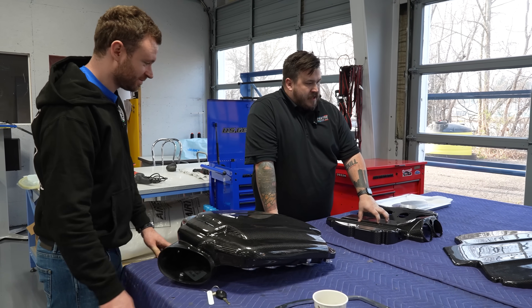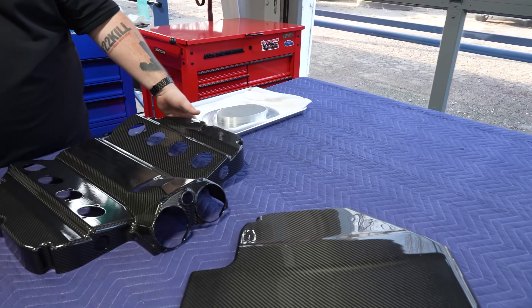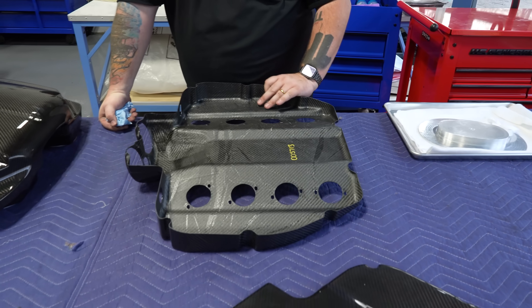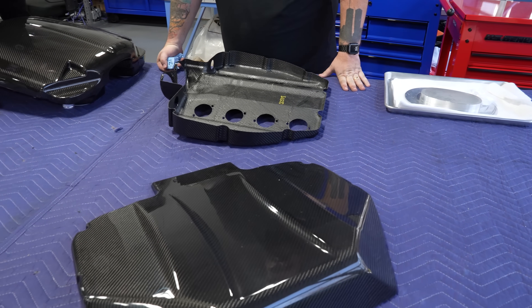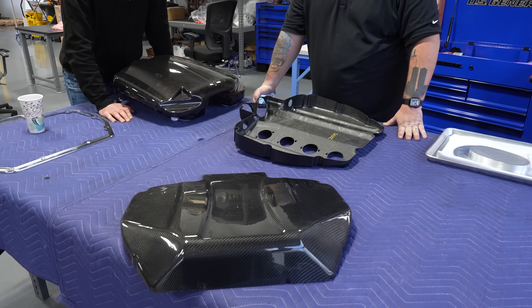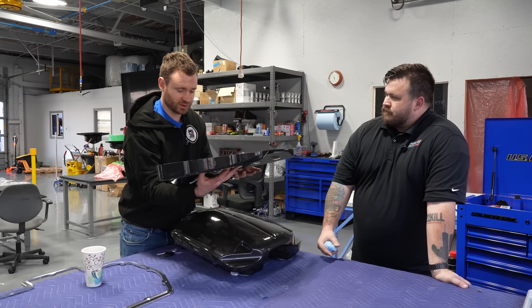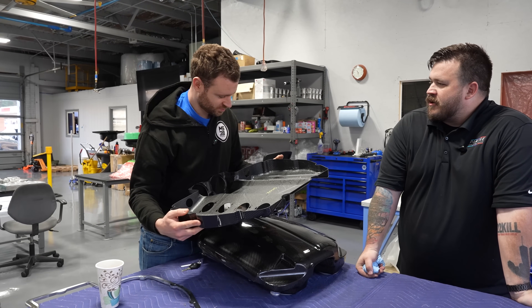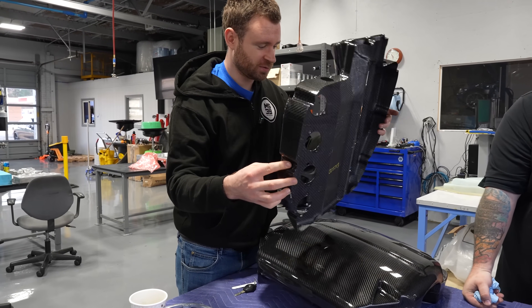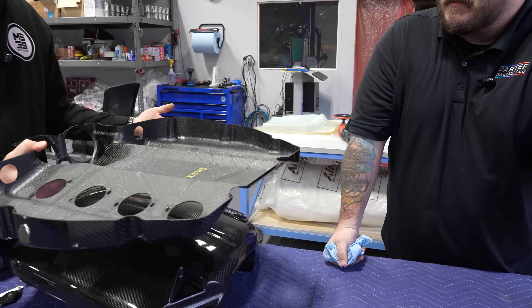Here we have the two S62 plenum parts — the bottom and the top. We're the only ones in the world who do this. No one else makes a complete top-to-bottom carbon fiber plenum for the S62. We're very proud of it. And it's such a lightweight product — it weighs almost nothing. I don't think there's a kilogram in this; it's closer to about 400 grams.